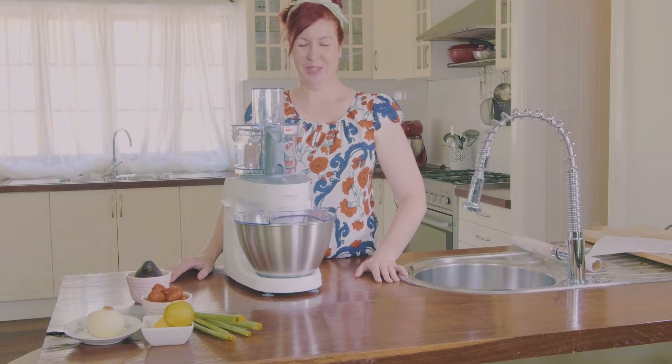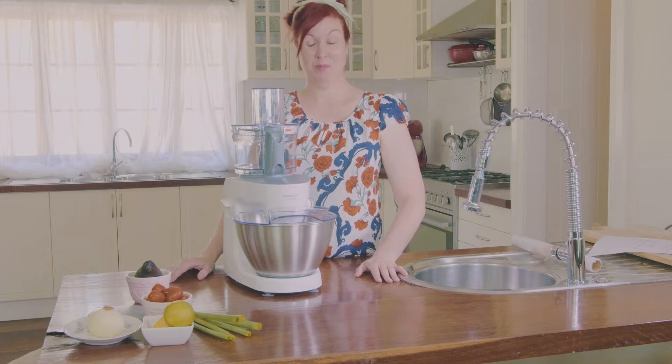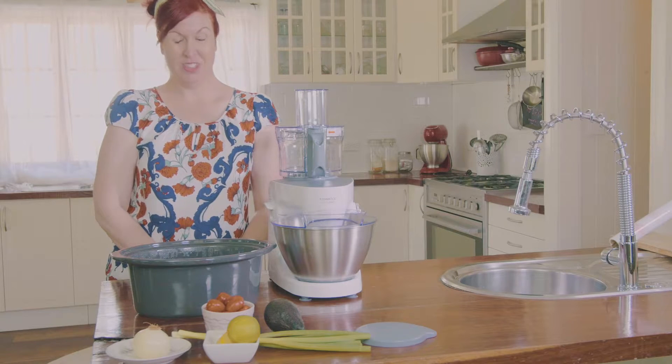Hi, I'm Jodie from Stay at Home Mum, and meet my new best friend — the new Kenwood Multi One. Today we're going to make slow cooker creamy salsa chicken. We have this quite regularly at home and it's really, really yummy and easy to make.